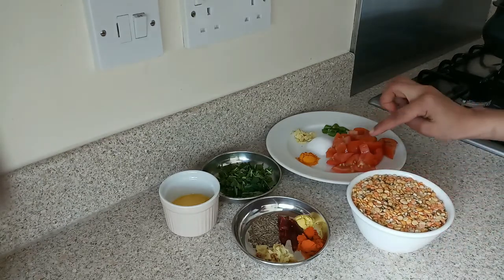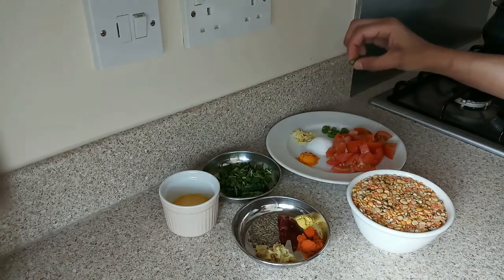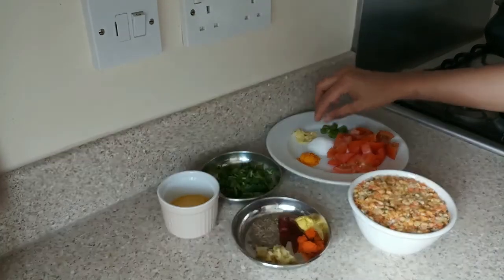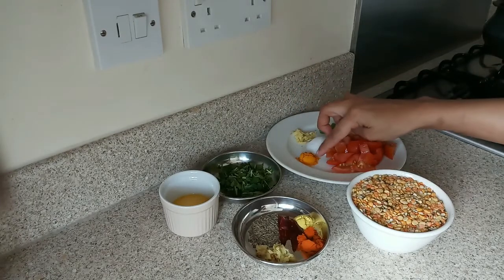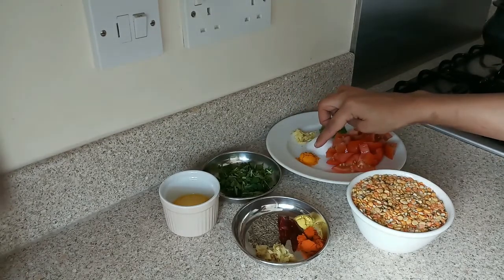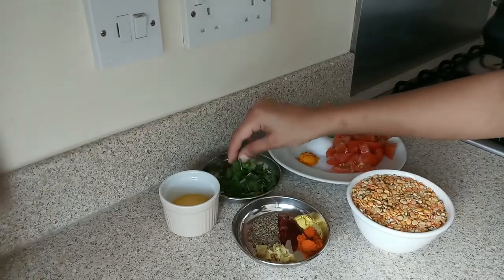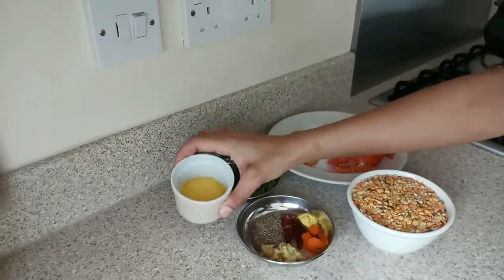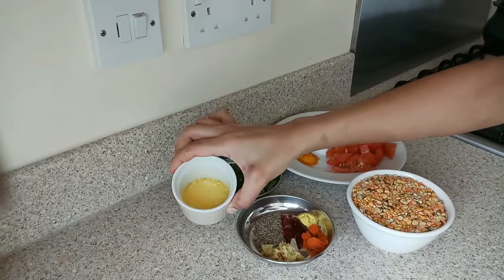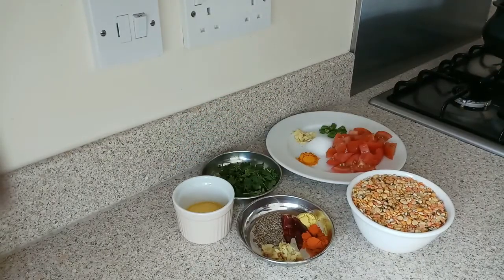I have cut 1 tomato, finely chopped. Then 1 green chili, finely chopped. Then I have half a teaspoon of crushed ginger, and salt to taste. I also have chopped garlic, which I will use for garnish. Then I have taken 1 tablespoon of ghee — if you want, you can also use oil, but with ghee it tastes better.